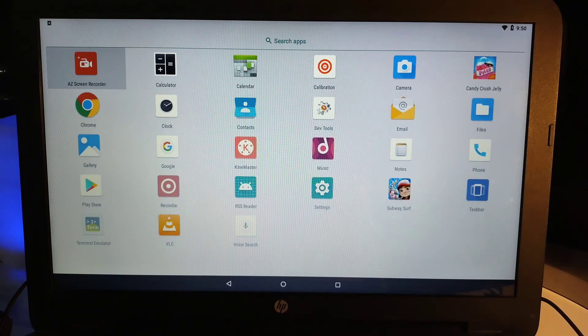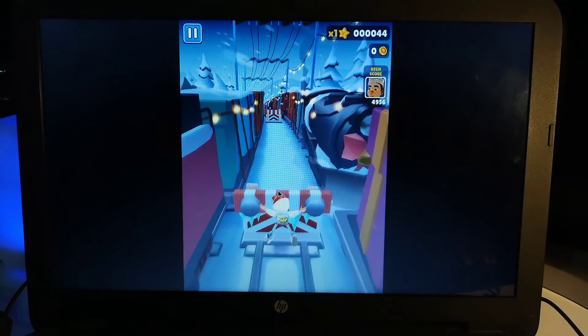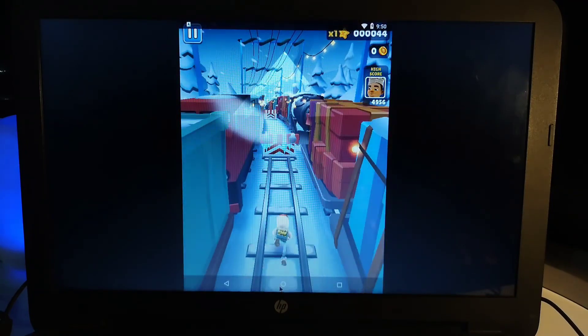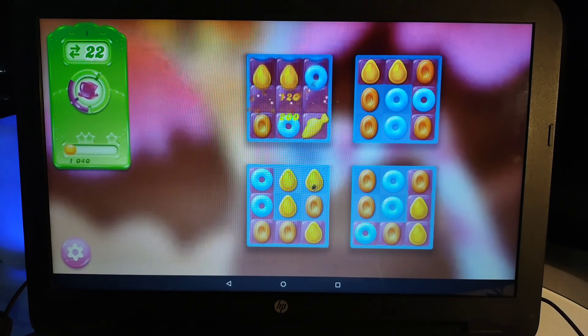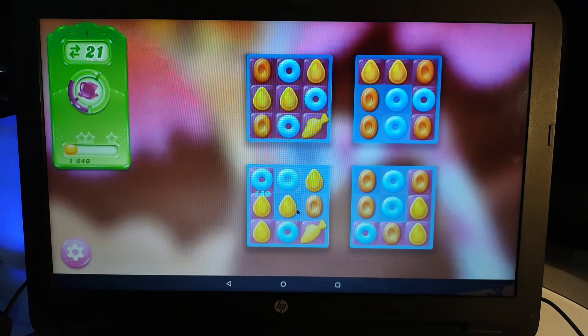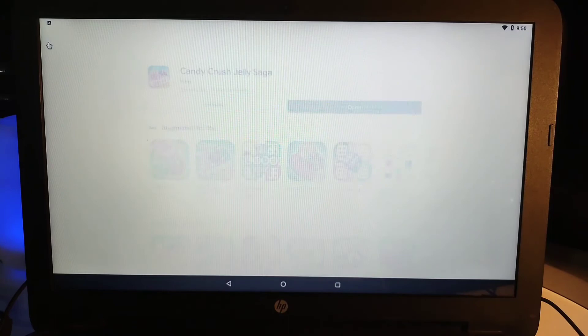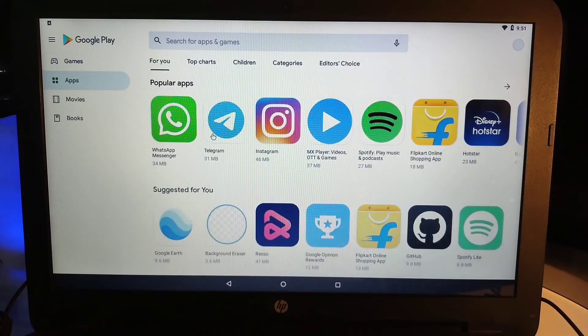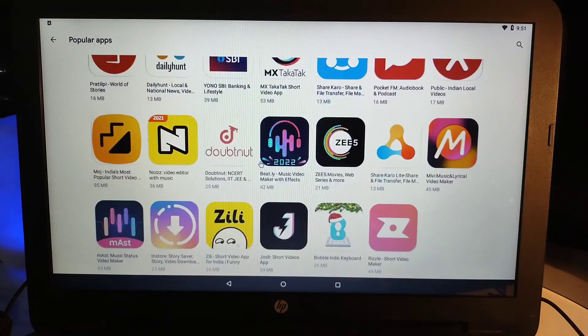I've installed some apps like Subway Surfer, but the mouse and keyboard controls weren't working for it. Surprisingly, in Candy Crush the keyboard controls and mouse were working. So it depends on the game — you can try different games and see for yourself. If you have a touchscreen, everything will work and you'll have a much better experience. You have the whole Play Store and can install any app — messaging apps, streaming apps for OTT content.